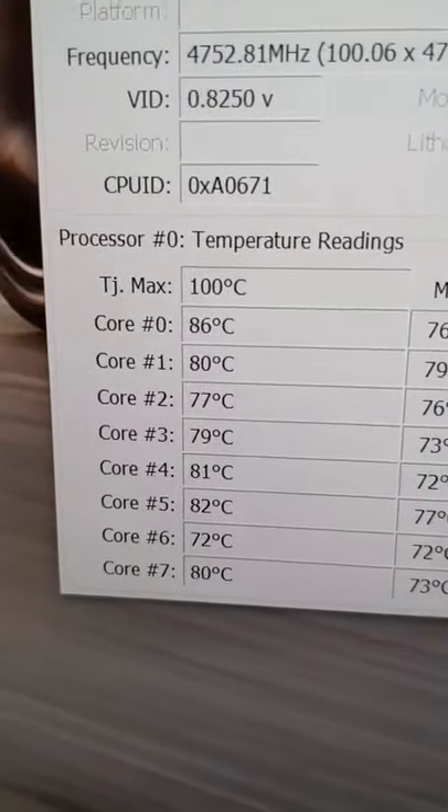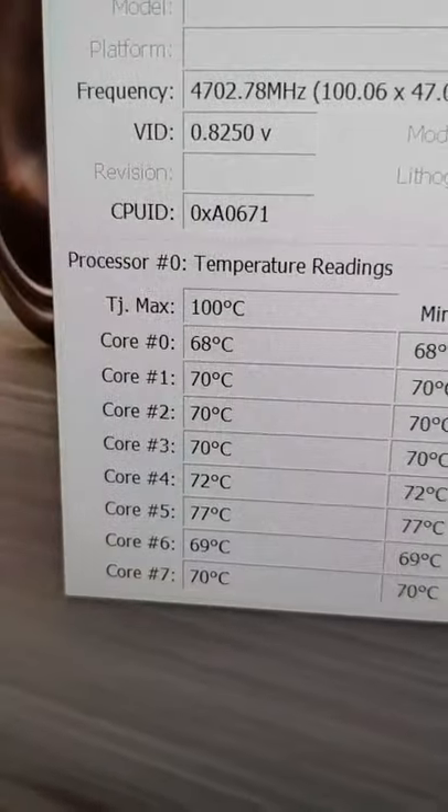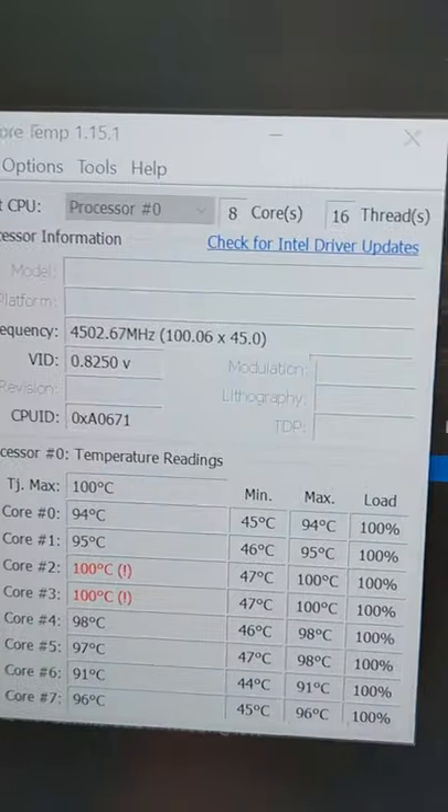Even without any load we're already at 86 degrees standing by. Here it goes — and immediately we're at 100 degrees. Stop, stop, stop!